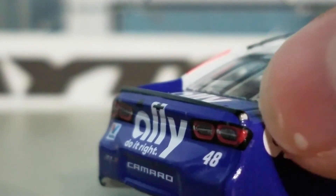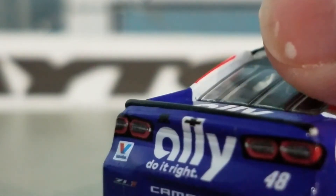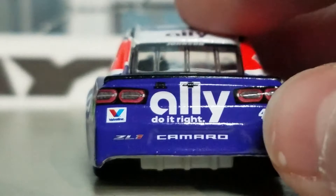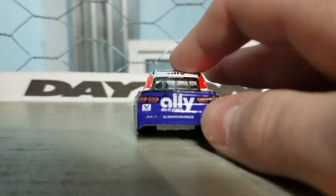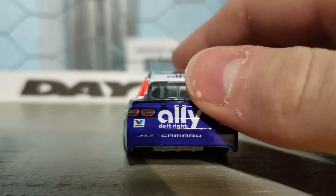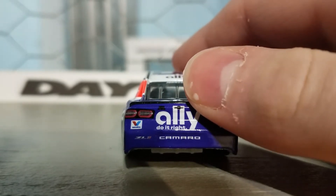Oh my god, Lionel right now. I hope Far Out Toys — they just got like a deal with NASCAR or something to make diecast — I hope they can actually... Their Hot Wheels, that's the diecast they make, and they're not very good quality, they're not detailed. I hope they can do something good.